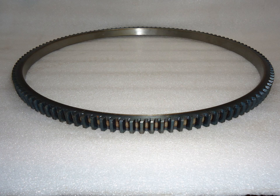A starter ring gear, sometimes called a starter ring or ring gear, is a medium carbon steel ring with teeth that is fitted on the periphery of a flex plate or flywheel of an internal combustion engine, mostly for automotive or aircraft applications.